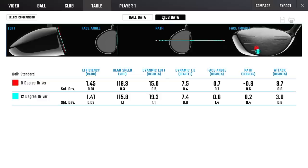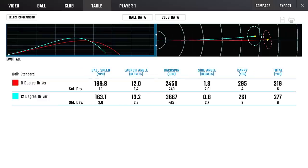Now let's have a look at the ball data. Ball speed: 168.8 with my 8 degree driver, 163.1 with the 12 degrees — over 5 mph difference, and the standard deviations are not even overlapping, so that is a massive difference. Launch angle of 12 with my 8 degree, going up to 13.2 with the 12 degree. And look at this spin: 2,450 with my 8 degree versus 3,667 with the 12 degree — standard deviations not overlapping, 1,200 revs difference. And look at what that does to my distance: 295 yards with my 8 degree — I'm losing over 30 yards by having the incorrect loft. 30 yards, people.